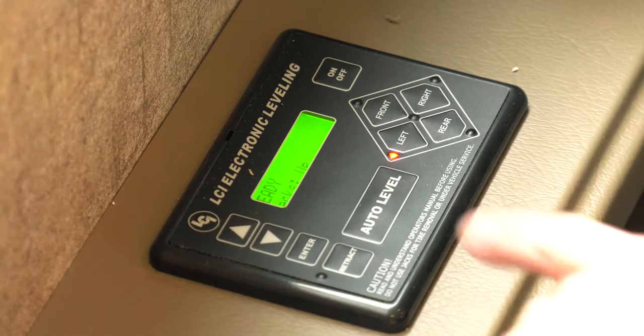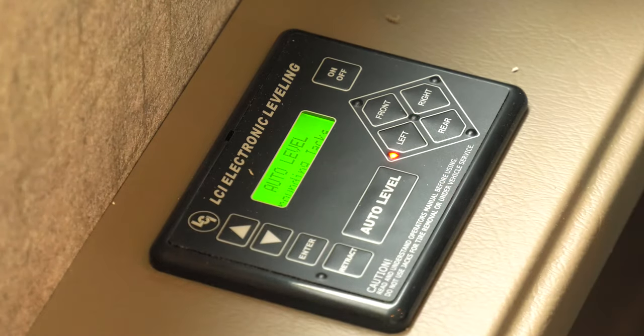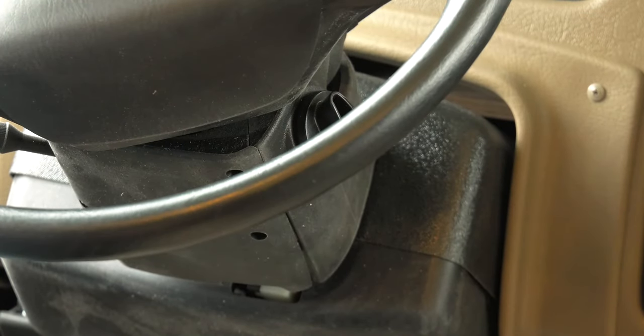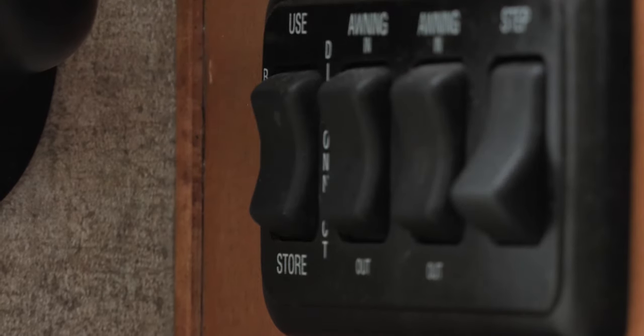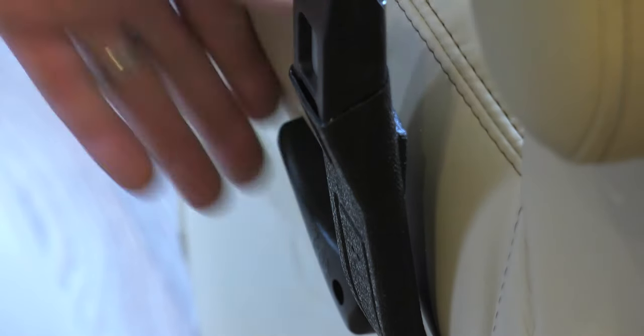Now that we're playing by the rules of the bunk, you are almost ready to turn that key. Before you use the power bunk, the coach needs to be leveled. After you level, take the keys out of the ignition. On the entry panel, make sure the house battery disconnect switch is in the use position.